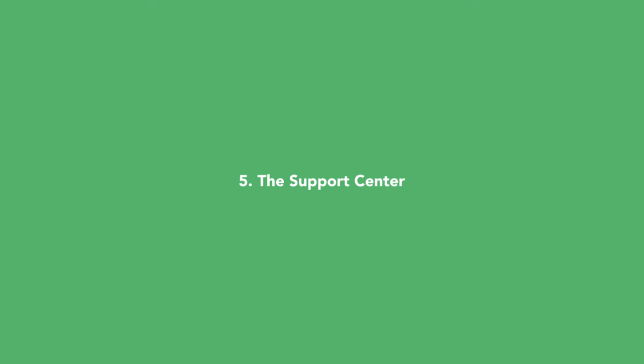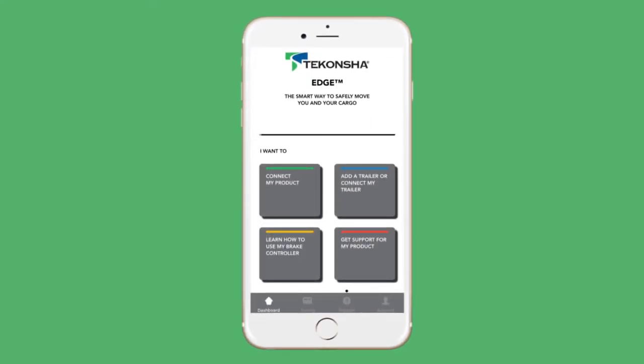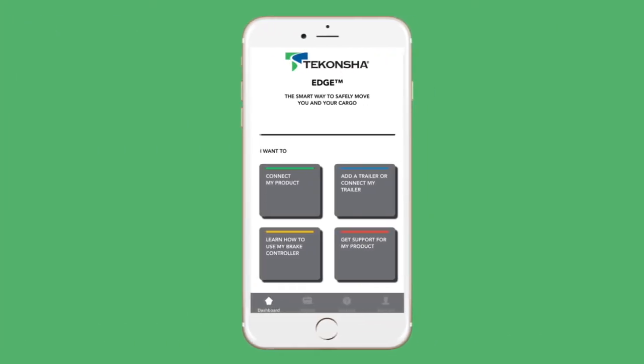If you ever need to troubleshoot an issue, you can find the info under the support tab. The support center contains a wealth of information to make your towing experience with EDGE technology and the Prodigy ID the best it can possibly be. You can always learn more about your product and how to use it under the learn how to use icon. Once you're done towing, close completely out of the app and it will disconnect from the brake controller.